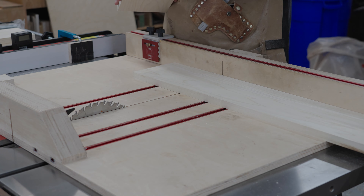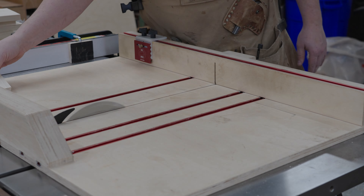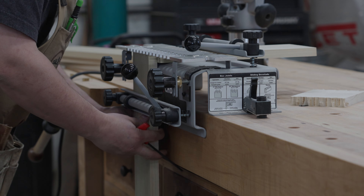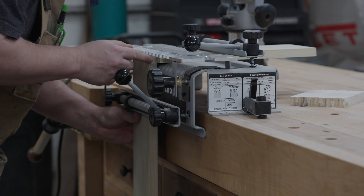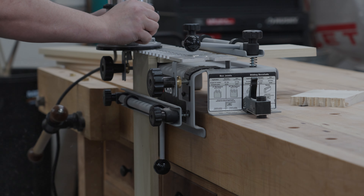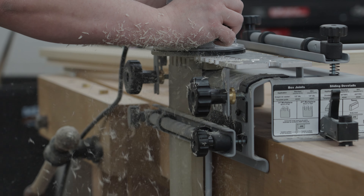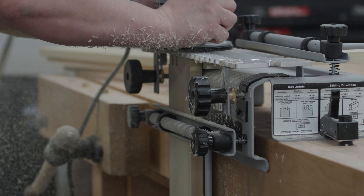I'm going to repeat that method for all three drawers — get everything cut down to rough size, fine tune the front and backs, then move on to the dovetails. Admittedly I'm not very familiar with this dovetail jig. I've only used it three or four times and there's been a long time in between each use so nothing's really stuck in my head yet. Unfortunately because of that I made a couple mistakes, but thankfully it wasn't anything too big and I was able to easily fix everything. Though if you have a real trained eye you could tell I struggled with it a little bit.